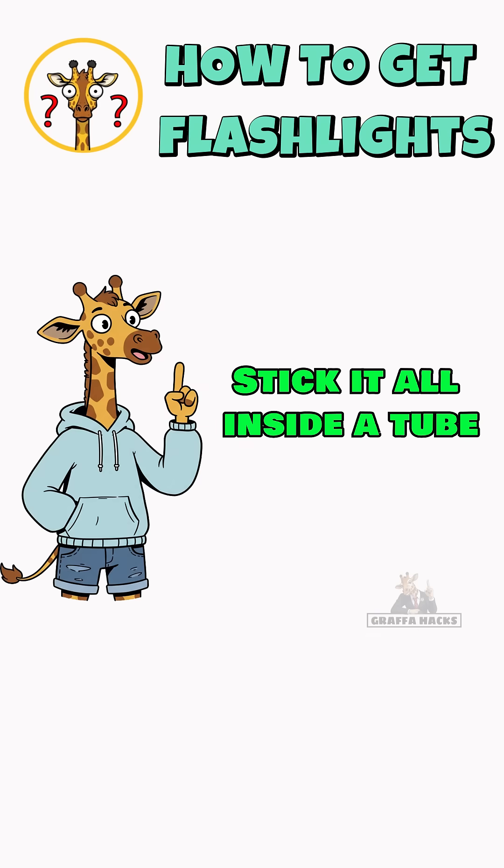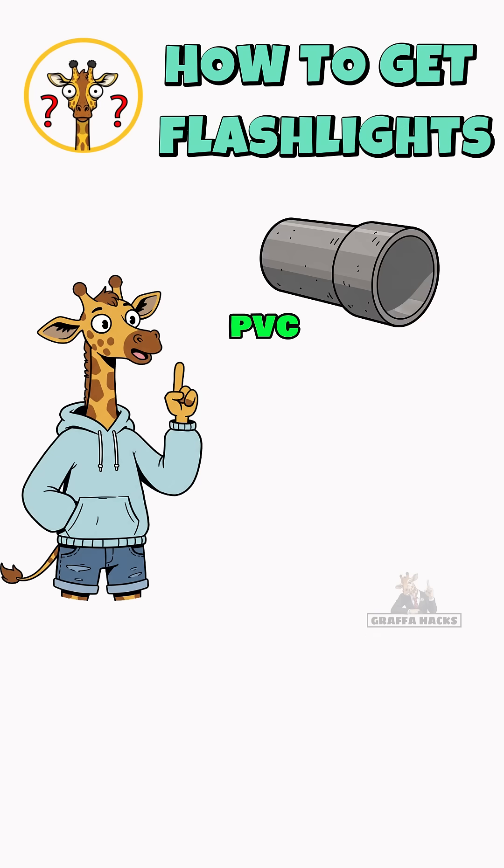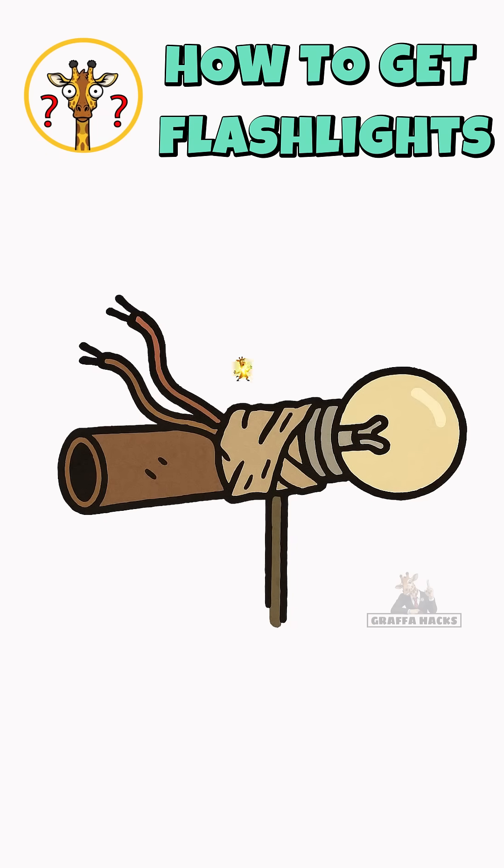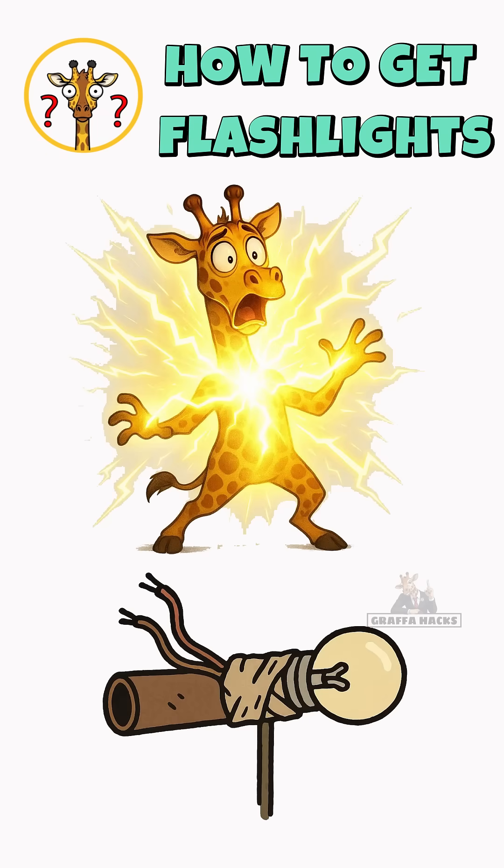Step three: stick it all inside a tube — PVC pipe, the hollow leg of a broken mannequin. If it holds shape, it's a flashlight. If it shocks you, congrats, now you're glowing too.